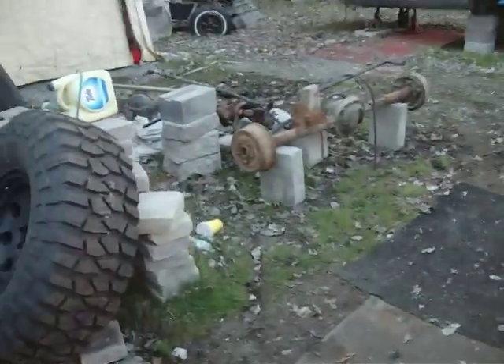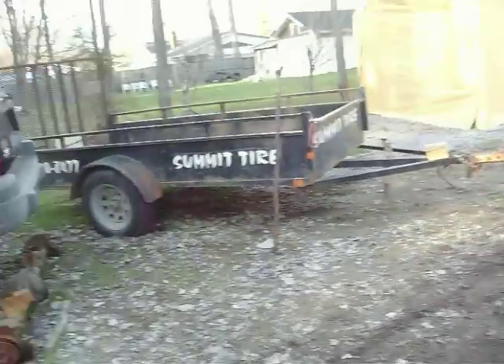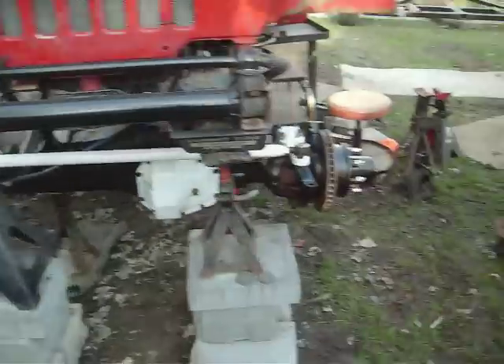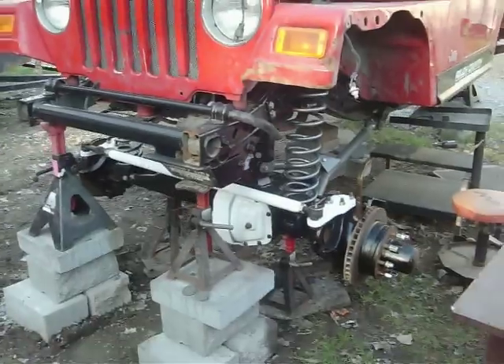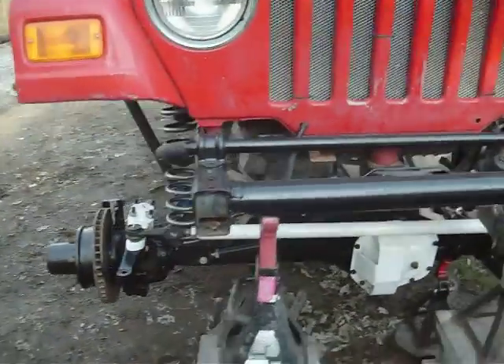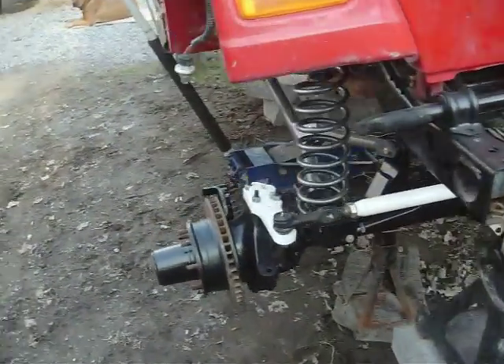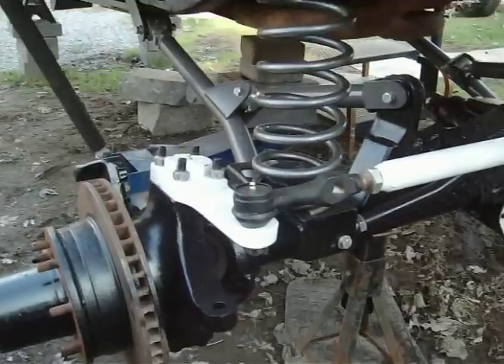Hey everybody, it's update time. Today is, I think today is Thursday the 12th. Anyways, so the front diff is in. I got a couple few things that I got to do to finish it off, but I just want to show you guys where we're at here.